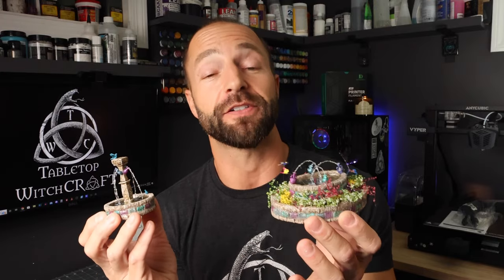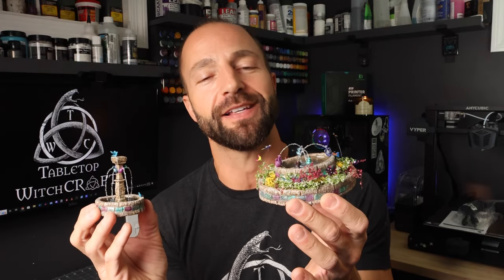In our final video of our temple series, we're going to make some two-scale water fountains and flower gardens complete with floating butterflies, this week on Tabletop Witchcraft.